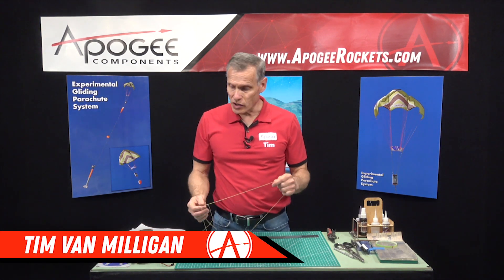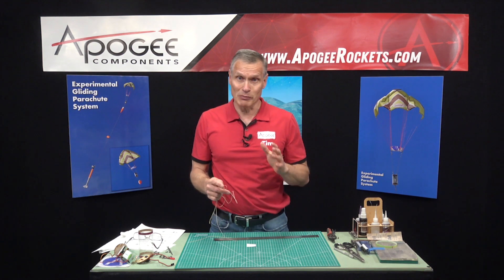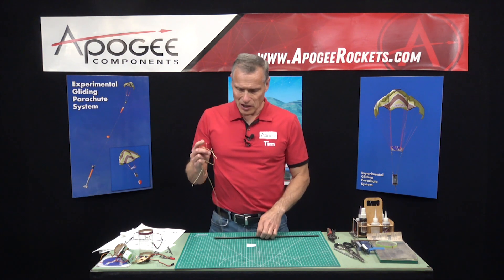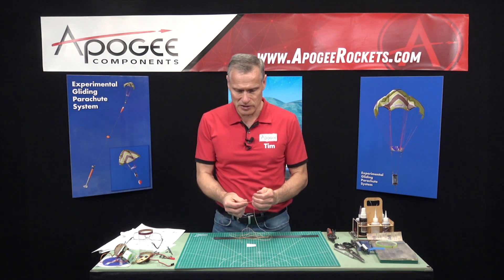We're in the middle of the construction of the eBay for the experimental gliding parachute. My name is Tim Van Milligan. In this step we're going to start cutting up the Kevlar and start tying things on.